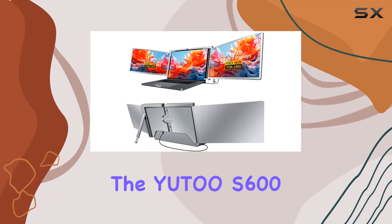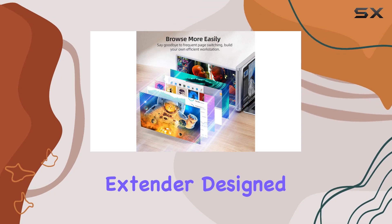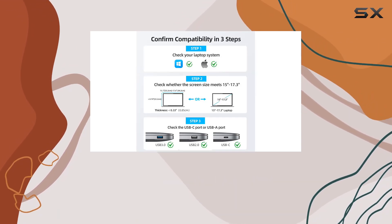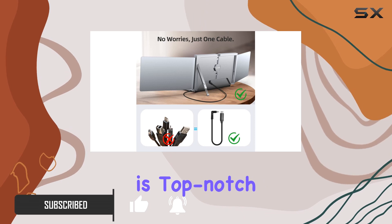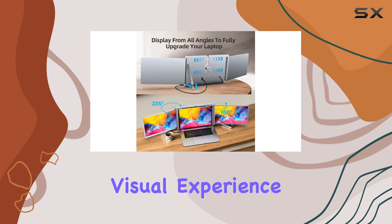Today, we're diving into the U2S600, a 15-inch triple laptop screen extender designed to elevate your multitasking game. With a stunning 1080p FHD IPS screen featuring a 60Hz refresh rate and HDR technology, the image quality is top-notch, boasting 72% NTSC color gamut for a true-to-life visual experience.